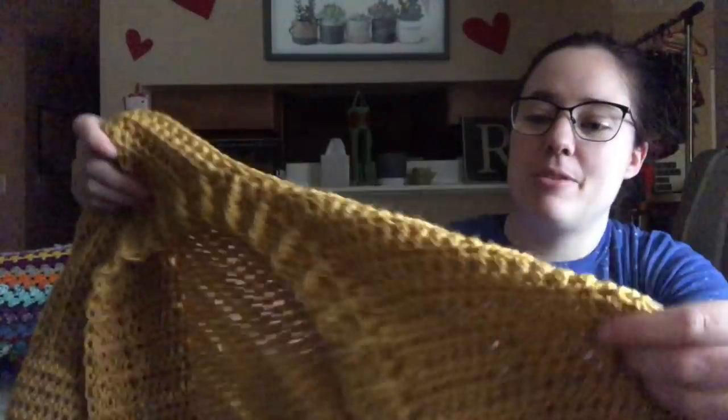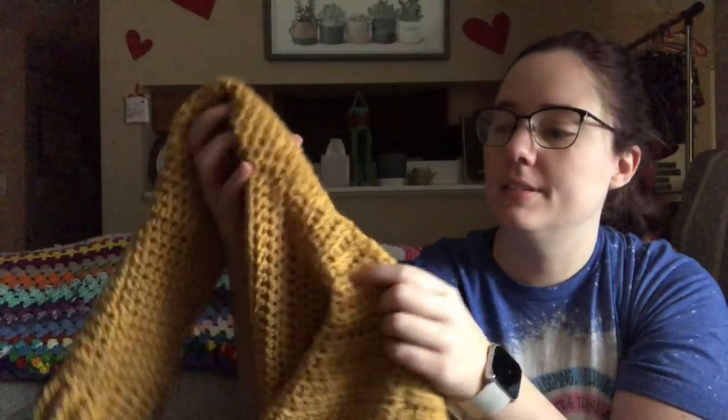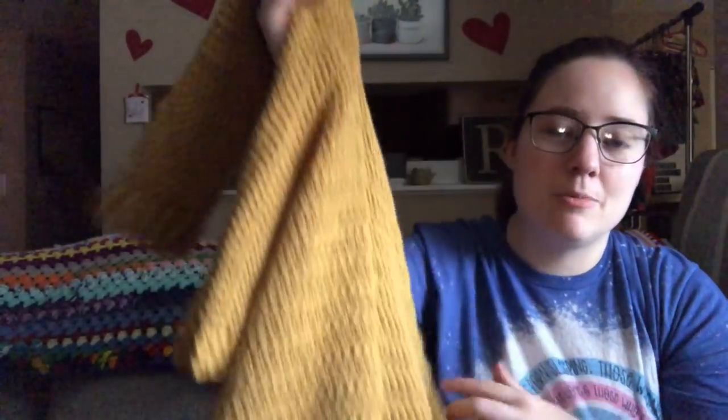I liked it a lot. It was super easy. Last time you guys saw it, it was just a back panel and a little bit of the front panel, and then I went crazy on it watching TV and YouTube. I think it turned out really nice. I did the seams really well — the side seams and the arms to the body. I seamed them inside out and then whip stitched or mattress stitched them together.